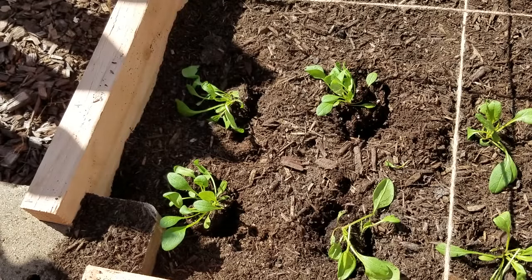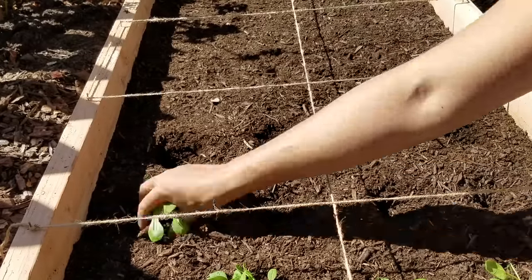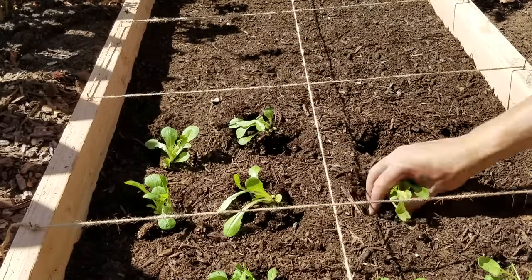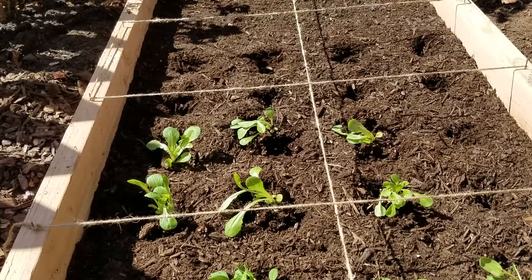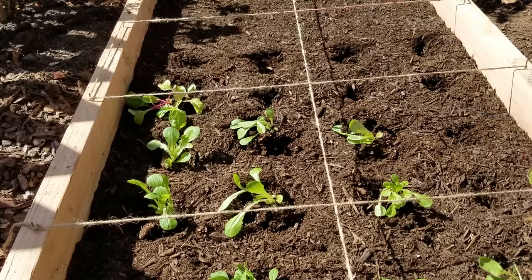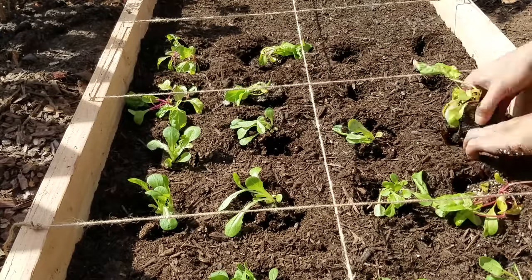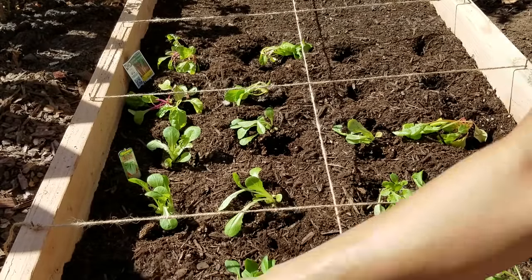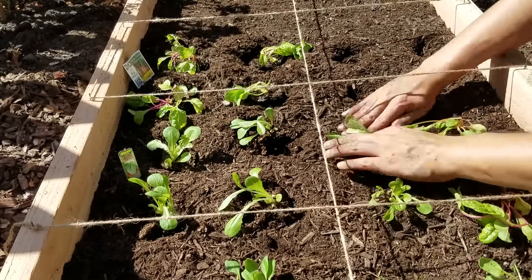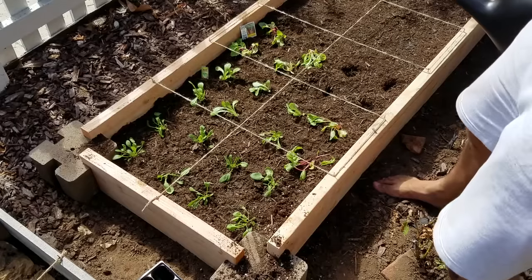The square foot gardening method is beautiful — you can use it for just about any plant, although some are planted more densely, like radishes at 16 per square foot, or cabbage at usually one, maybe two per square foot if you want to grow a baby cabbage head. All of these plants are spaced at four per square foot, which is why you see them at this spacing. Just packing them down a bit, and in a second you'll see me watering them in.